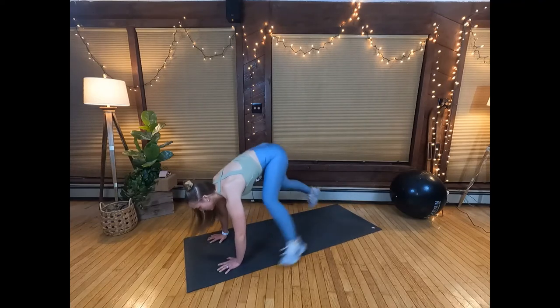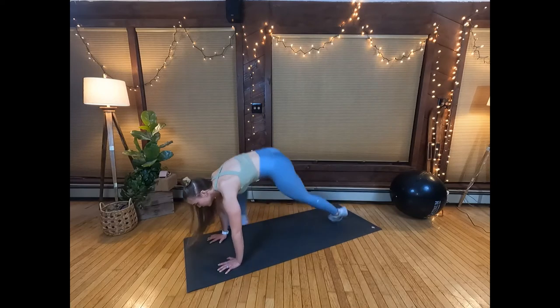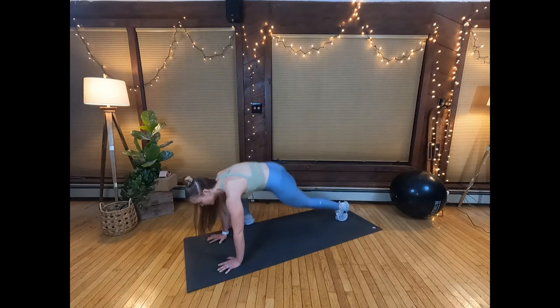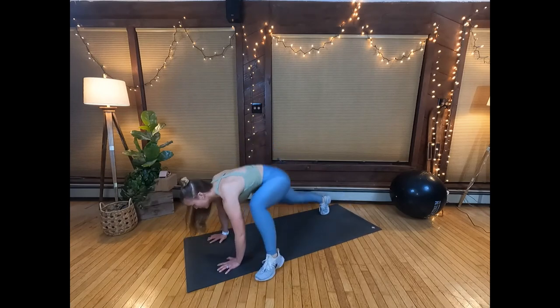If you have limited range of motion in the hips, place your hands on a step or platform. To make this move a little bit easier, try walking your feet in and out instead of jumping.